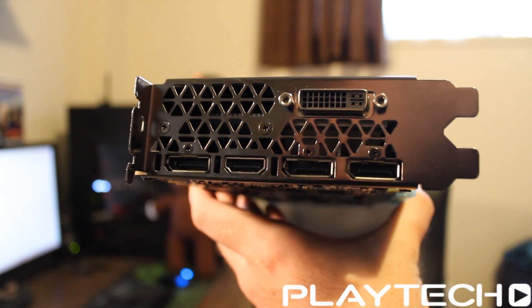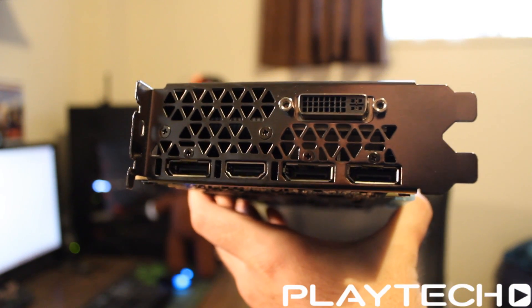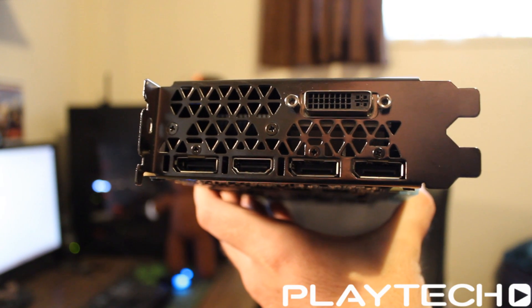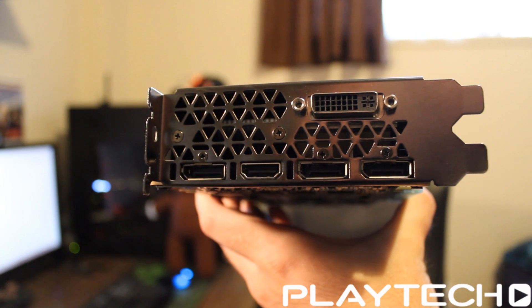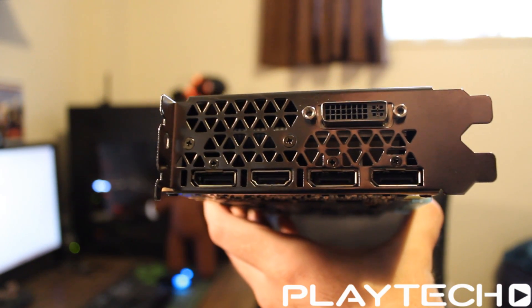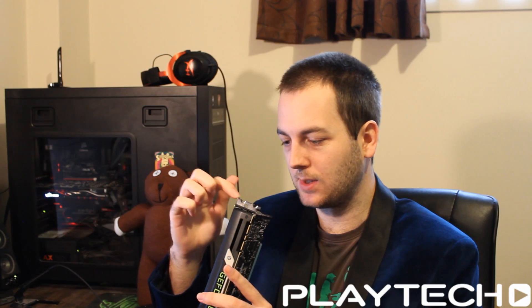Let's go around and look at the I/O — still got a cover on here. I/O-wise, this is just standard NVIDIA stuff: DVI, HDMI 2.0 which means 4K at 60Hz, and three DisplayPort 1.2 outputs — which is the one I'd suggest you use anyway. There's also a nice honeycomb exhaust design at the back, which looks quite cool. It also sports all the other Maxwell features like VXGI and all that cool stuff.